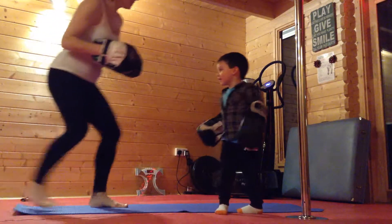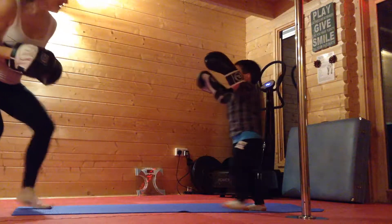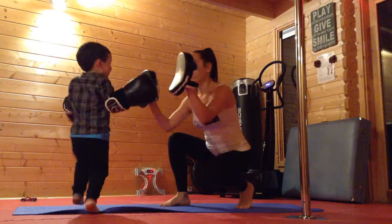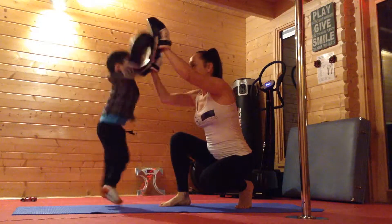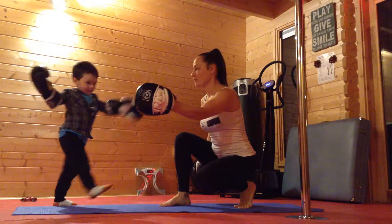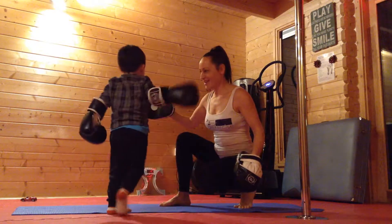To you Zach. To mummy. To you Zach. To mummy. Hit high. Hit low. Just here. And over here. It's a knockout.